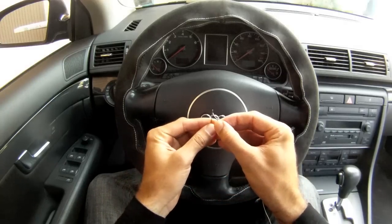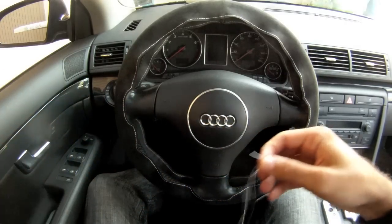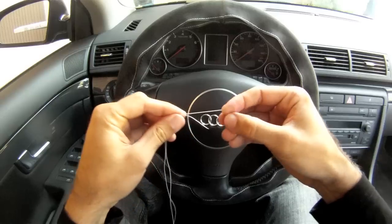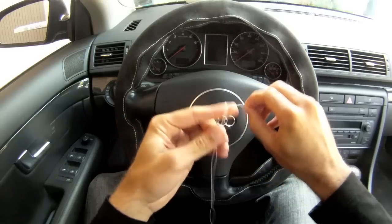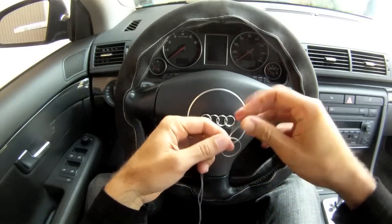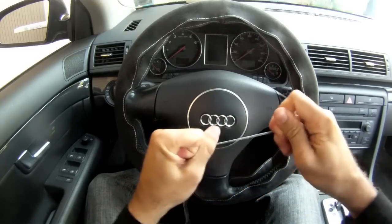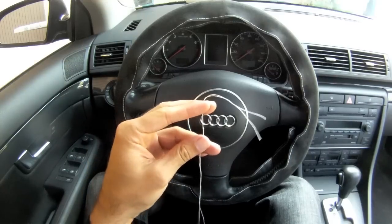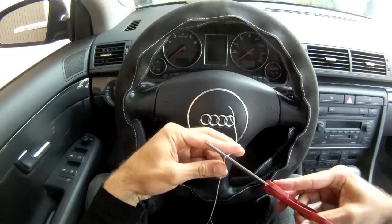To get your thread ready, you simply thread the needle just like any other needle, and pull the thread through all the way until the two ends of your thread meet. At that point, you want to tie a simple knot at the end of the thread and tighten it very tightly. Then simply cut off the excess. We'll essentially be using a double thread throughout the steering wheel.